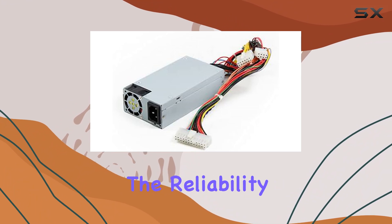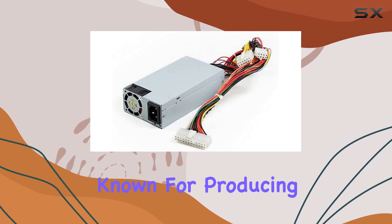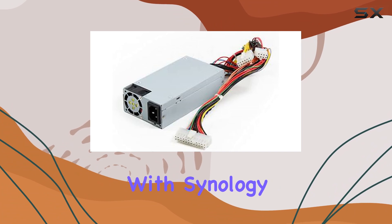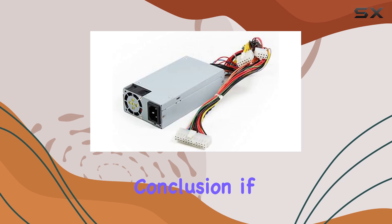But what really stands out is the reliability. Synology is a trusted brand in the NAS market, known for producing high-quality components that stand the test of time. This power supply is no exception. With Synology, you can have peace of mind knowing that your system is in good hands.